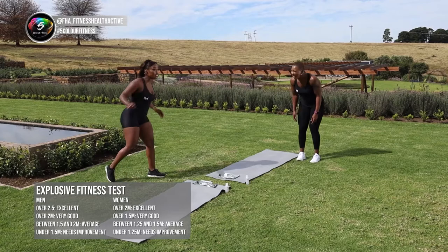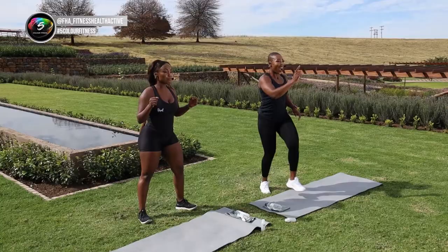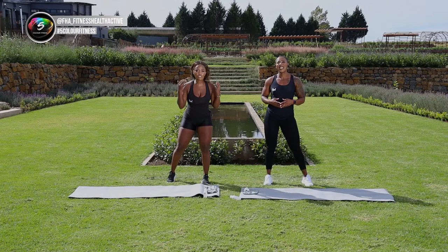Wow, that was amazing! Remember guys, your own fitness levels, your own jump — don't put yourself under pressure. Every incremental improvement per week counts. Tag us, show us — let's see how you guys are doing, how you're progressing with your fitness test. And of course, take a post-workout selfie — if there's no selfie, it did not happen.